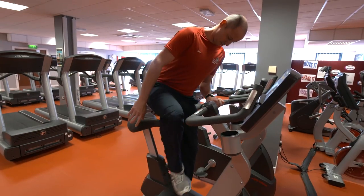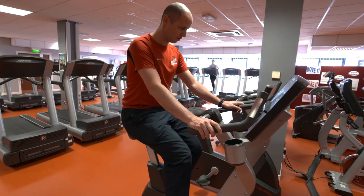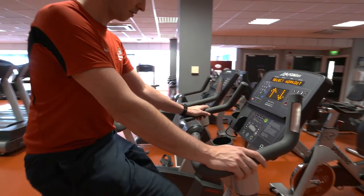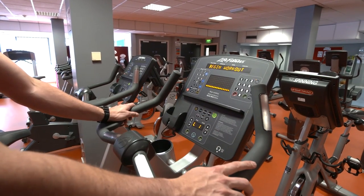To begin your workout, start to pedal and the display screen will light up automatically and show the options available. Press the green quick start button or select a preset program to begin your workout.